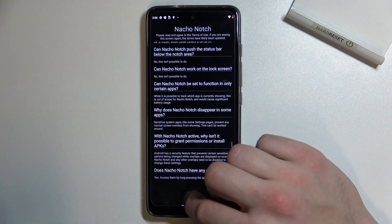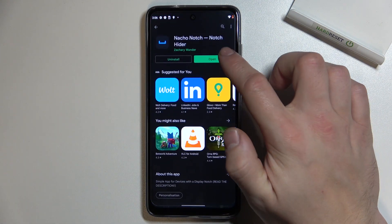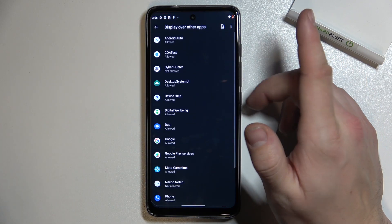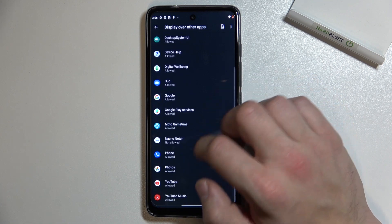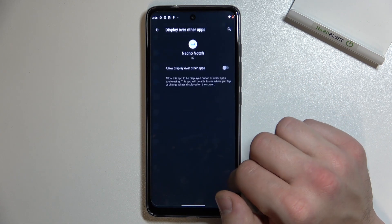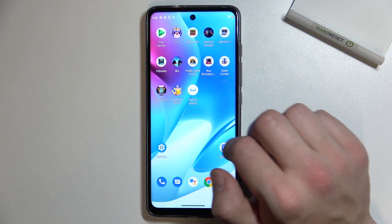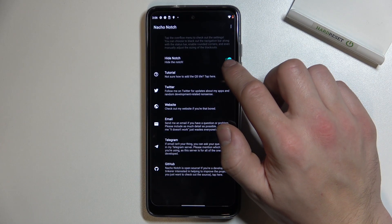Now agree to terms. Open again and switch this button. Allow Nacho Notch app to display over other apps. Go back to the app and tap this button again.